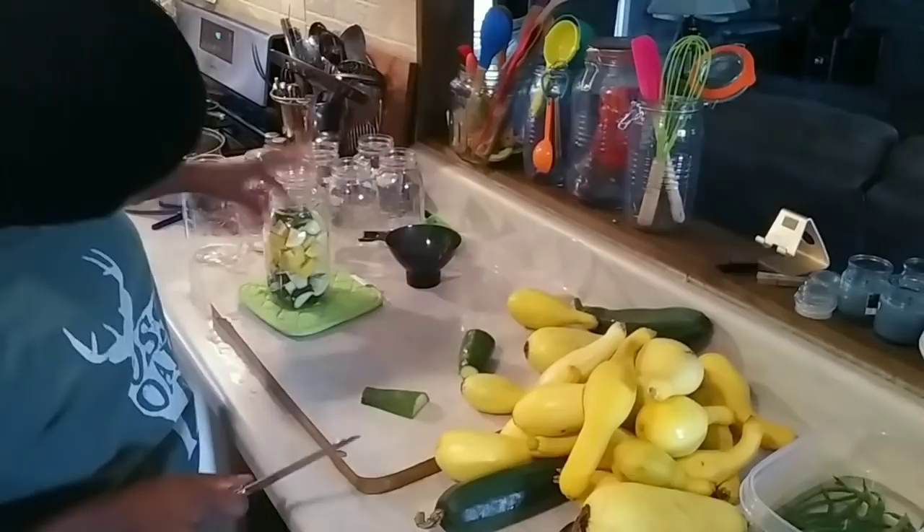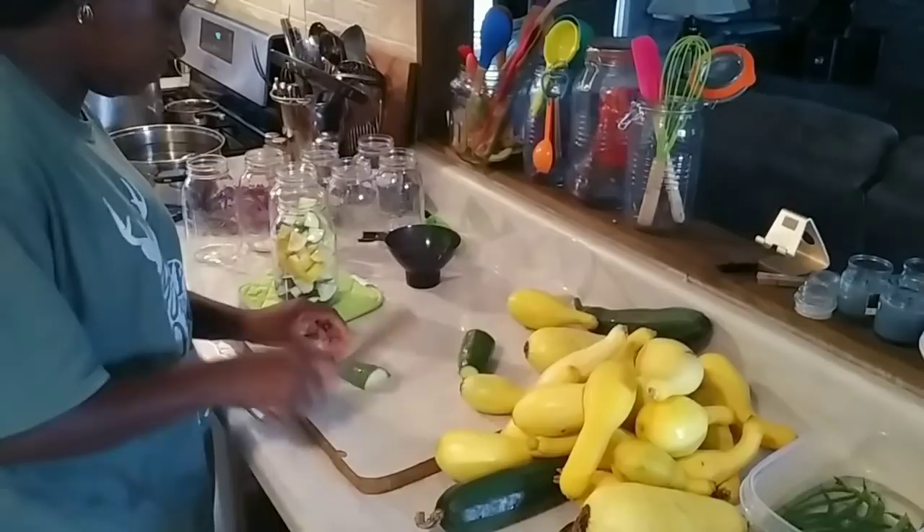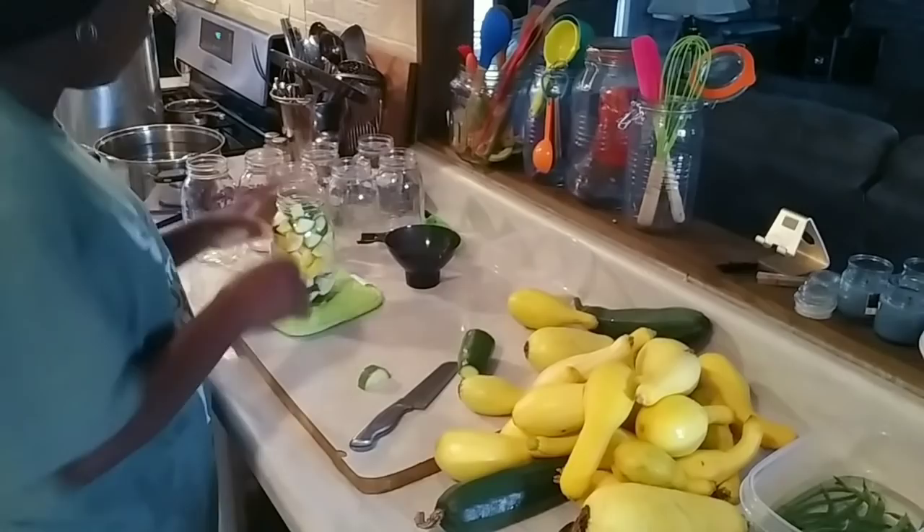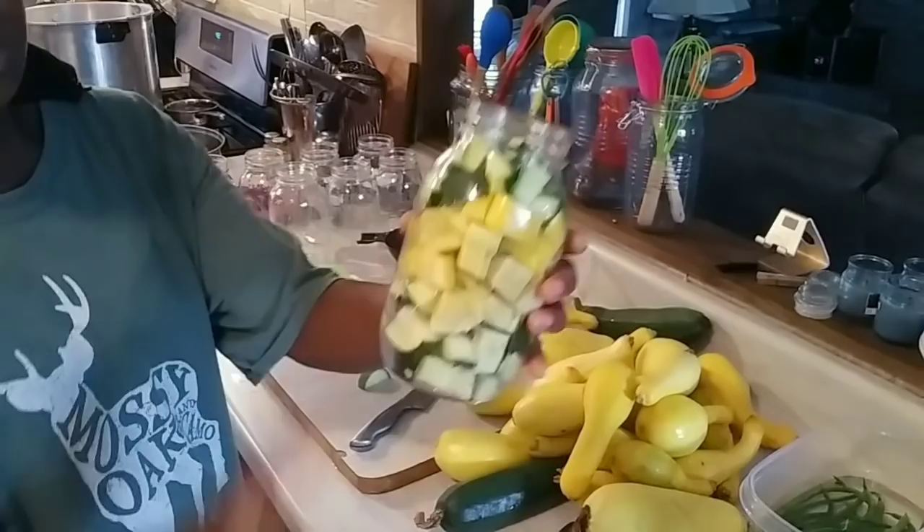I don't know, I might be able to get the rest of it in here — let's see. I'm not going to mash it, I'm just trying to get it in there, tamp it down, and see how much I can get. That'll do — see that jar, that's what that looks like.